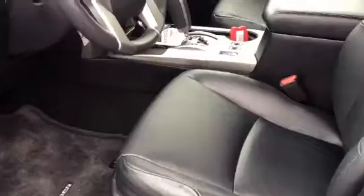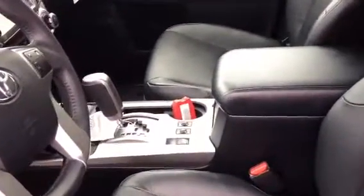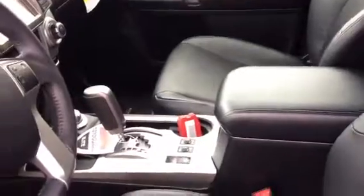They both have the step bars. Now, inside the Limited, we'll have your heated leather seats. This one happens to be black on black. If we do the Blizzard Pearl on beige, that's super easy as well.